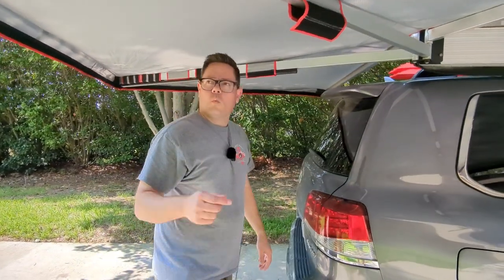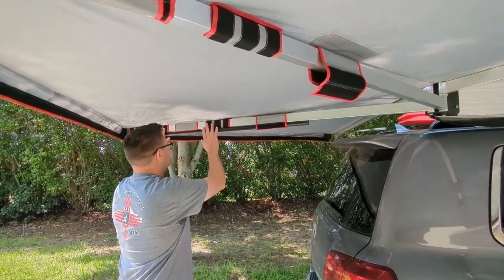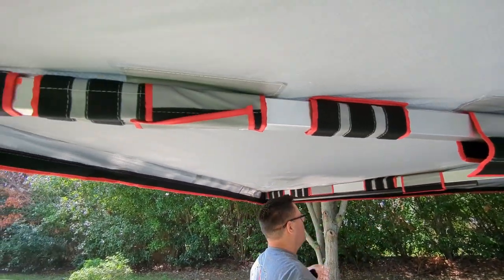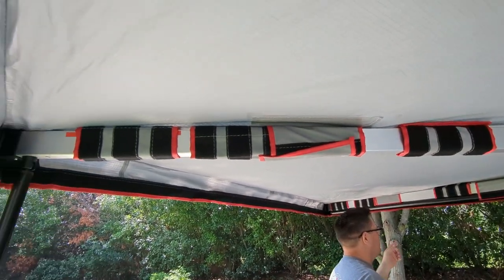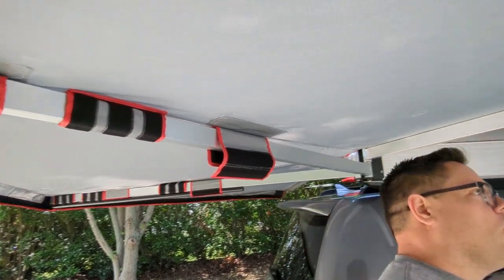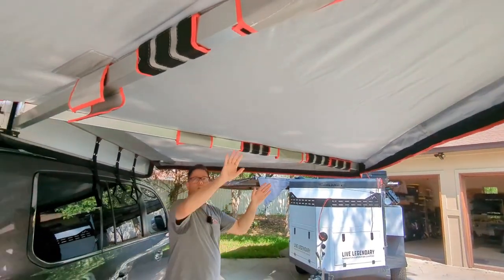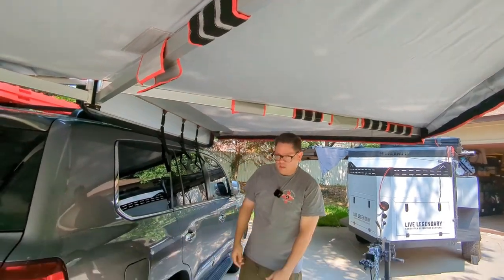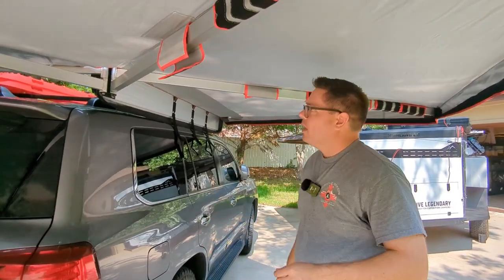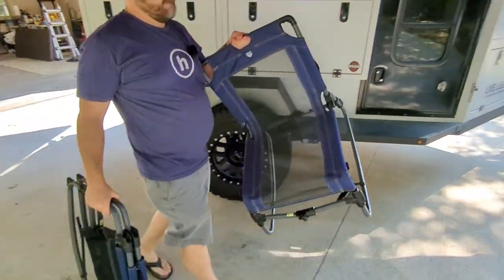All the walls have velcro on the outside. That means you can actually attach walls along the sides — you could put one here to segment it off and have a little privacy area just on one portion of the awning. There are also places to velcro in walls; they only velcro, they don't zip, but that really makes it very quick to deploy. It's really nice.